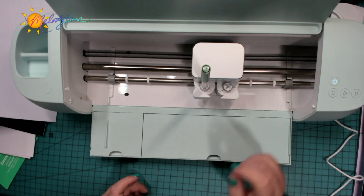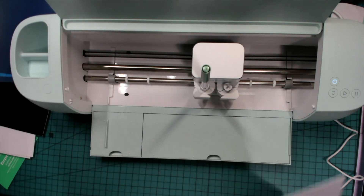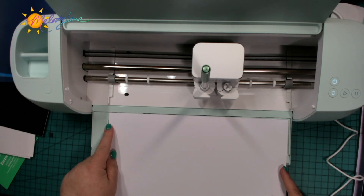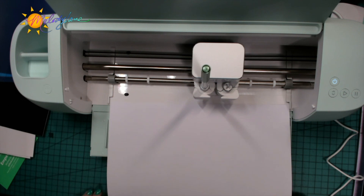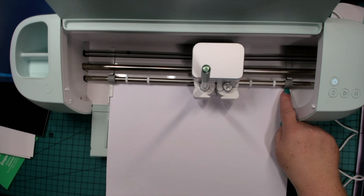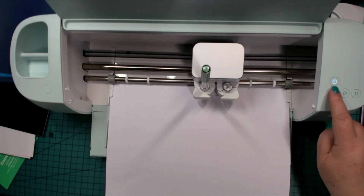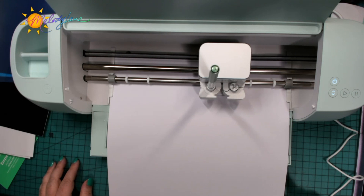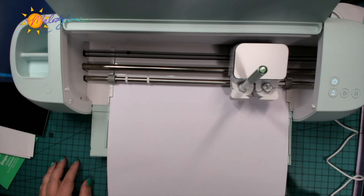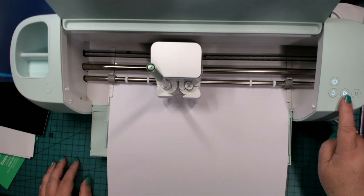I'm going to save the lid right on top there. Now we want to load our paper. We're going to load it in between the little gaps here and under the little gaps here, and push it all the way up until it hits the rollers. I'm just holding the edge — not pushing hard — and then I'm going to click the load button. It's checking to make sure I have enough room; it's measuring the material. And now I can hit the play button.